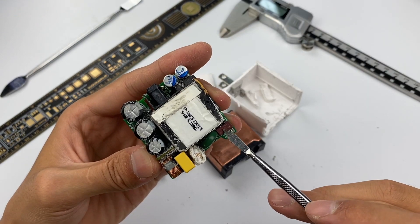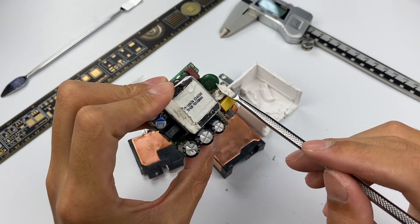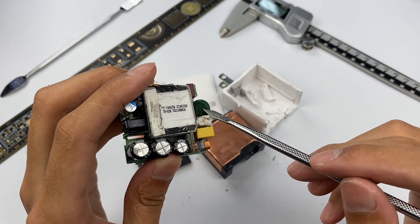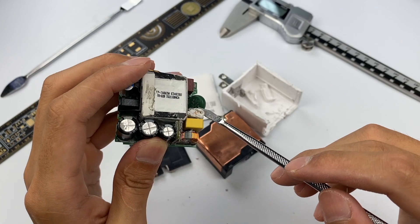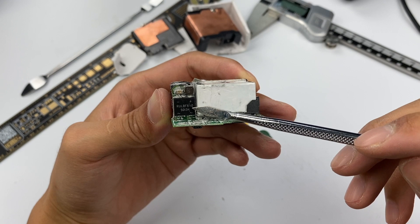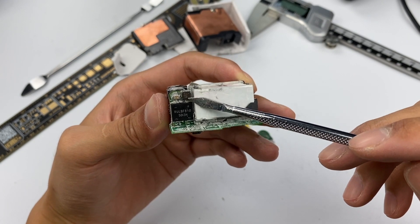The input side has a 2A fuse. The green component is a varistor — it can short-circuit the input and blow the fuse to protect the circuit when input voltage is too high. After removing the input-side filtering circuit, a rectifier bridge on a small PCB is visible, along with a small inductor.